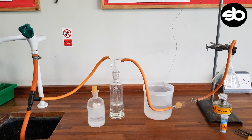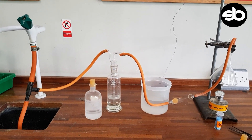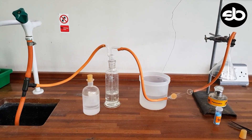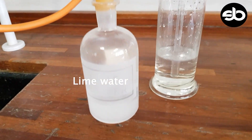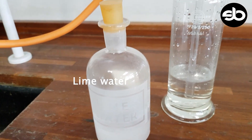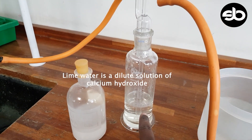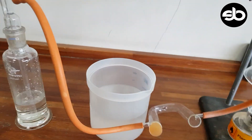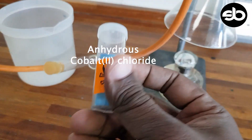In today's experiment we'll be looking at how to test for both carbon dioxide and water. For the carbon dioxide we'll be using lime water, which I have already put in here as you can see. To test for the water we will be using cobalt chloride.